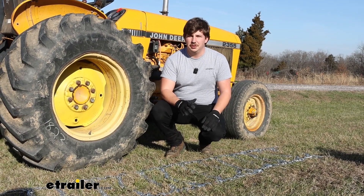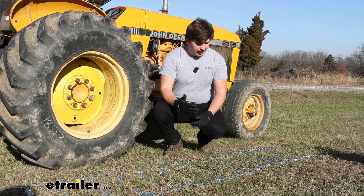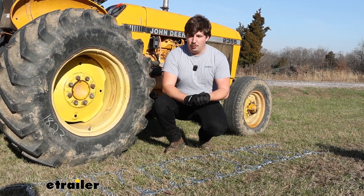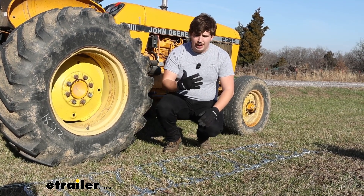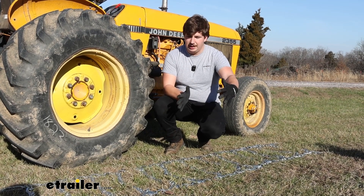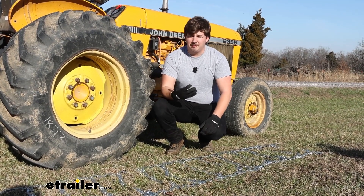To start off your installation, it's a good idea to get the tire chain laid out and make sure that nothing's tangled up. This is a really large set of chains, so making sure that everything's laid out neatly first is going to help you out in the long run. There are two methods you can go about this. If it's just you setting this up on your own, lay them out in front of or behind the tire and drive onto the chains. That method's going to be a little trickier just because you're going to have to really get the tire spot on centered on the chain, because otherwise it'll be a little bit loose whenever you hook it up.